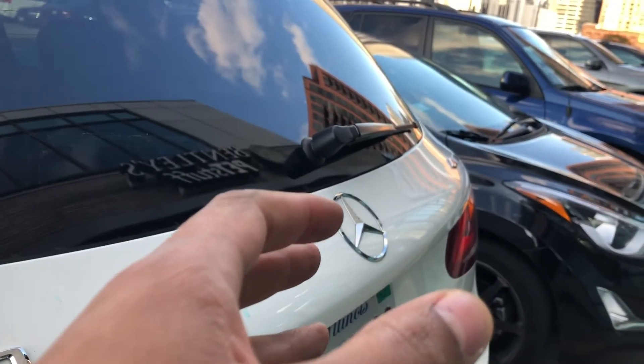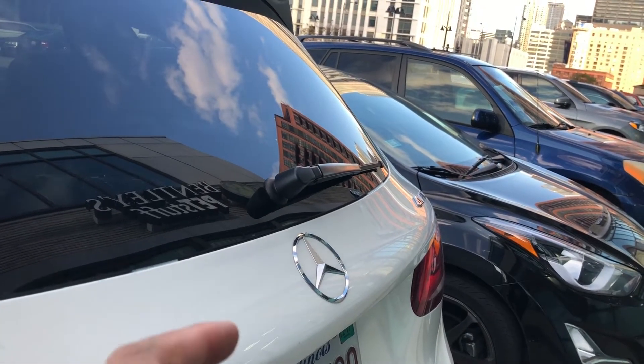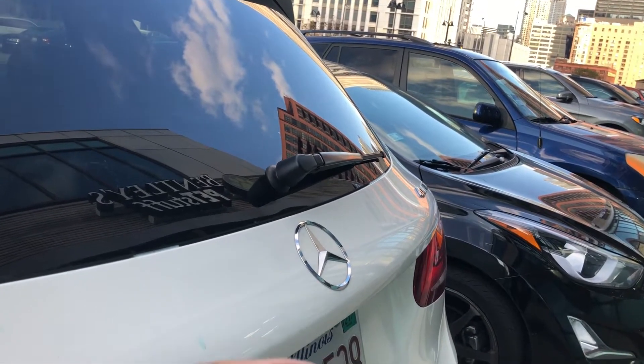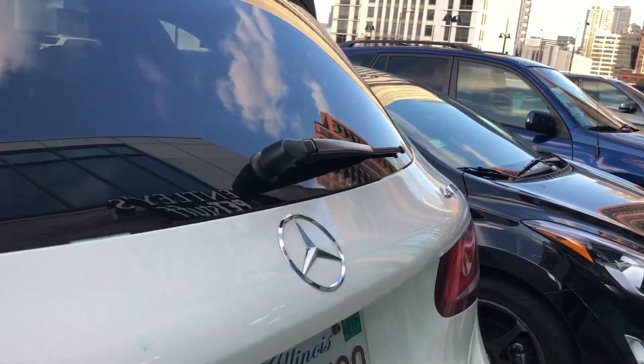This is the Mercedes-Benz GLC 300. I'm going to show you how to unlock the vehicle trunk from the outside. First, make sure your doors are completely unlocked and just walk up to the trunk.